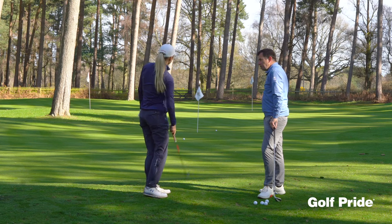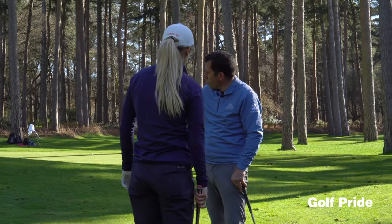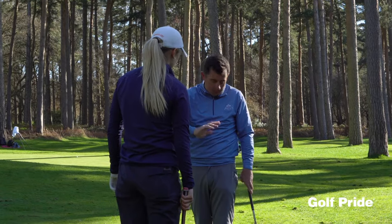Played that absolutely beautifully. Did you feel it? You'll see the toe turned over — it's gone in low, it's checked, but it's wanted to go forward. Played that beautifully.